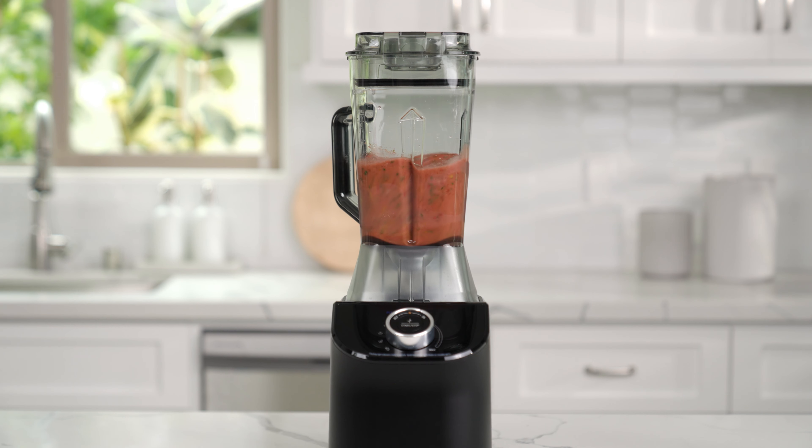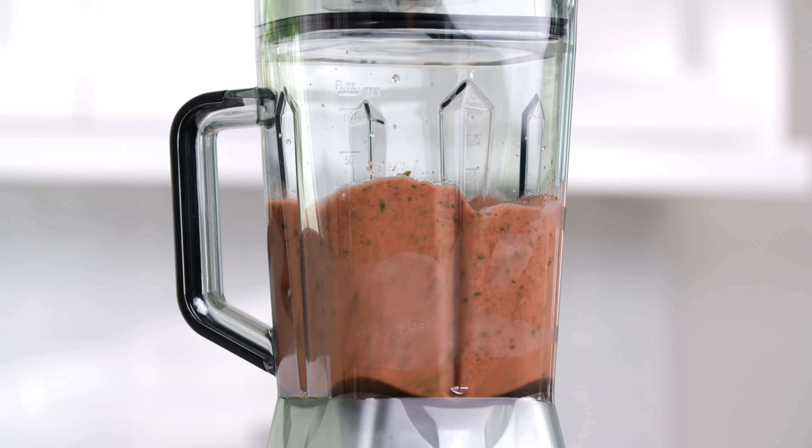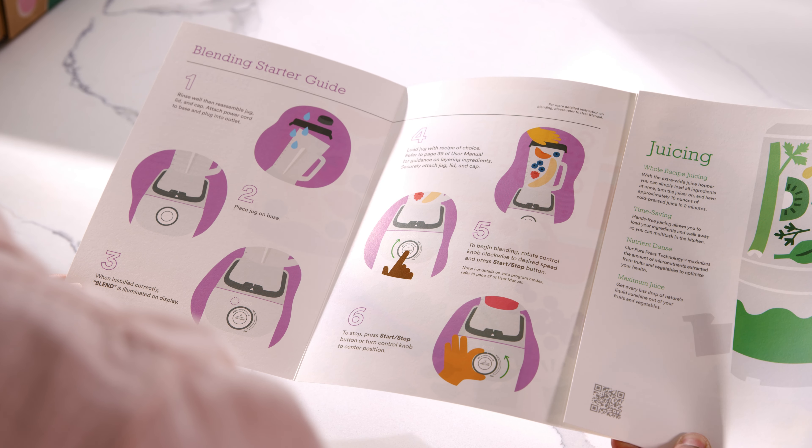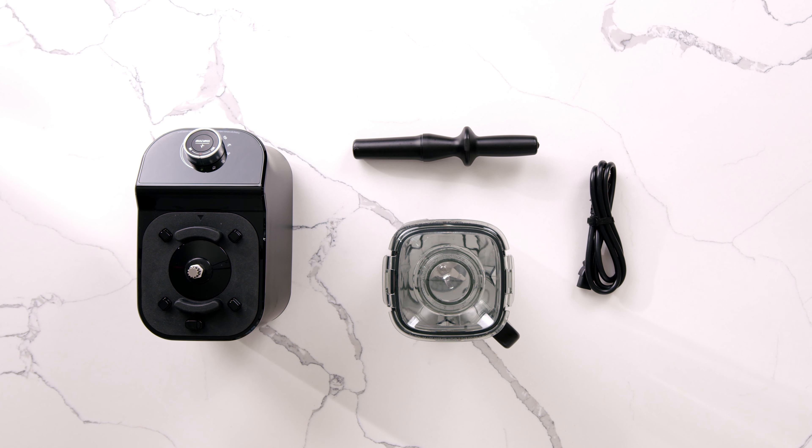In this video, we will be demonstrating how to assemble the blender for the C2 juicer and blender. We recommend reading the included manual and becoming familiar with each part and component before assembling for the first time.